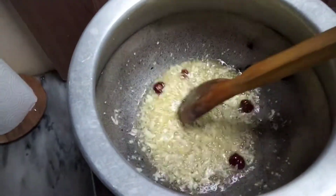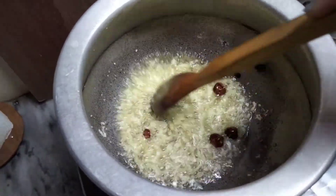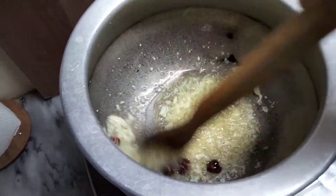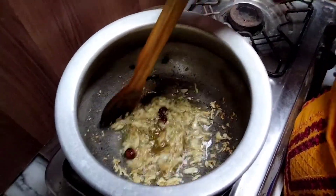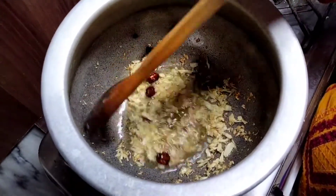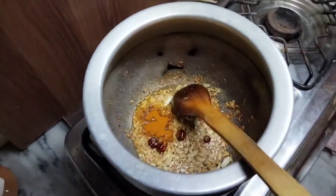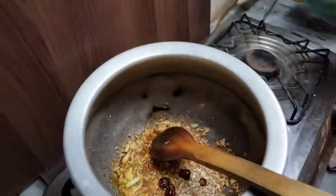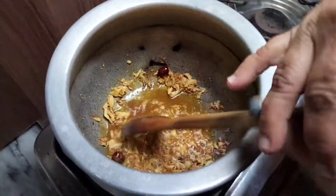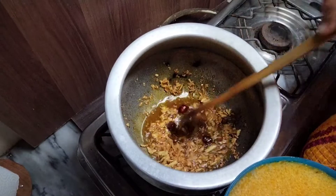We will mix it up until we add salt. There was a fire where the cooking stopped and we turned from that.